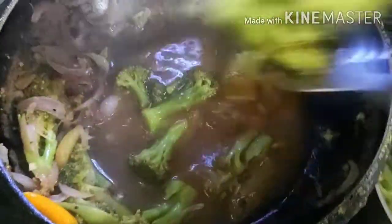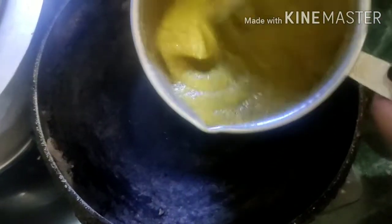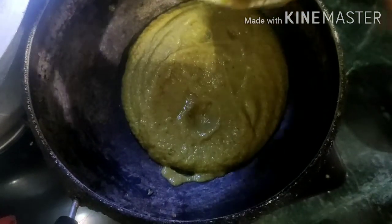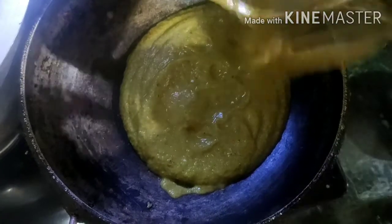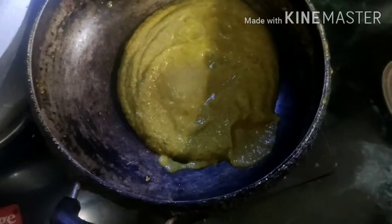Now we're going to blend the onions. I'm going to blend the onions — I mean, it's too thick.